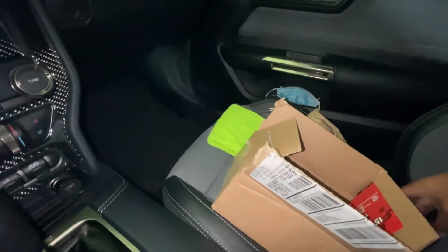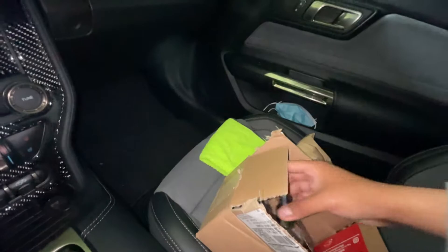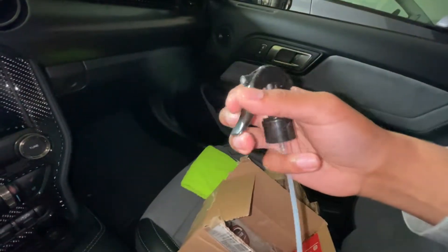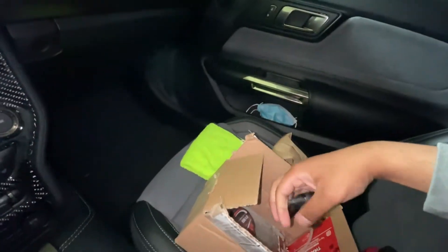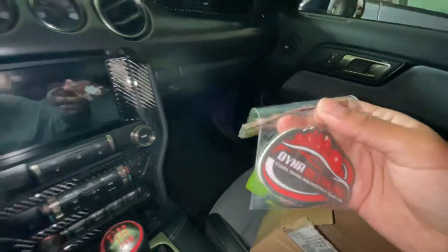So I'll show you what came with the box. I got the detail spray and the sprayer — feels a little flimsy, but it's okay, it's not that expensive. I also got an air freshener, which I think is pretty nice. I'll just hang this off my mirror.